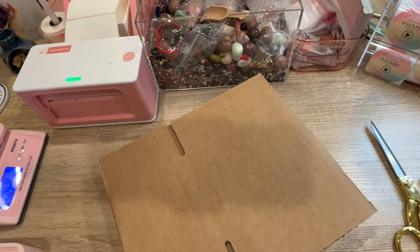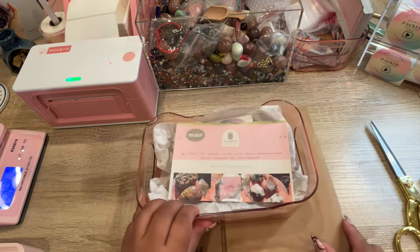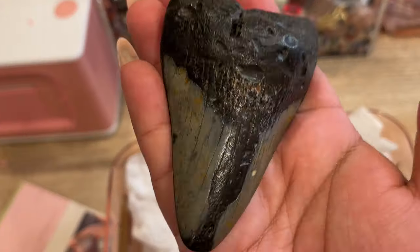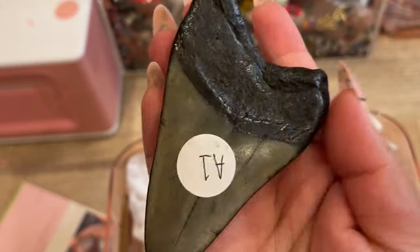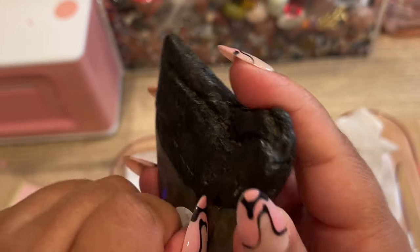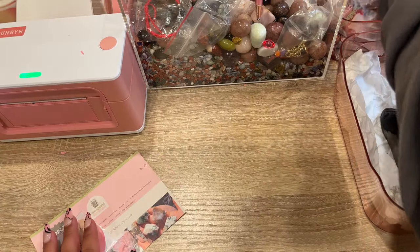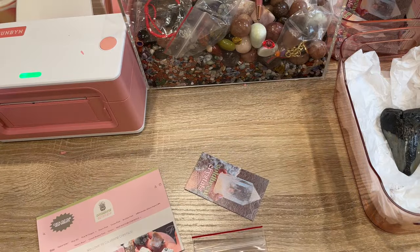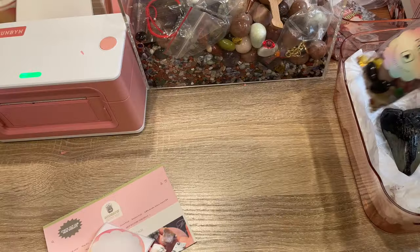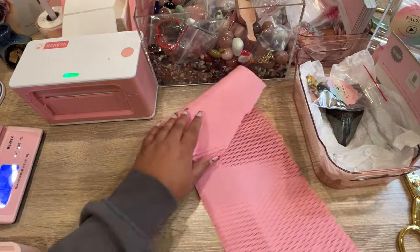The next order going out is to Elizabeth, and she is a brand new customer — her very first order. She ordered this gorgeous shark tooth; I think we have one of these left and then we're all sold out. We got these in Tucson last year, so if you still like these let me know if you want me to get more. We'll also get her a scoop and get this big shark tooth all packed up for her.